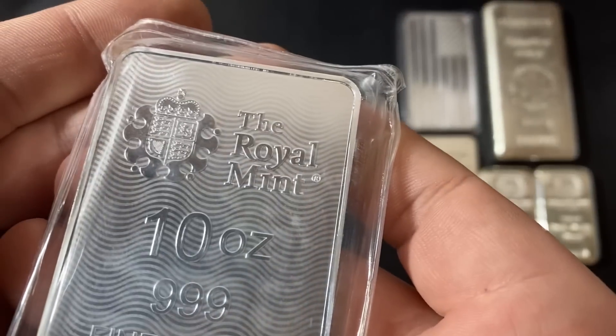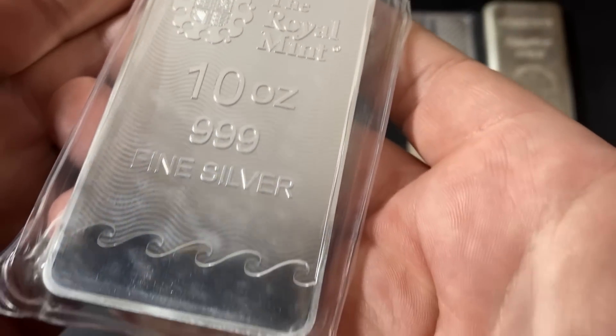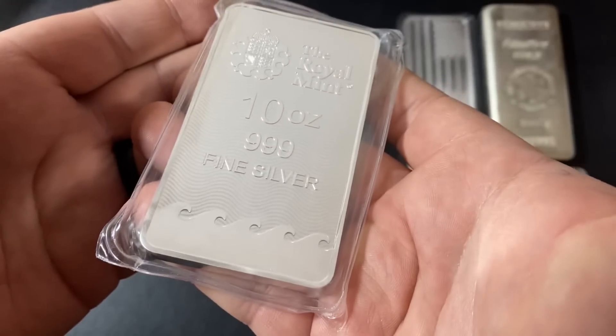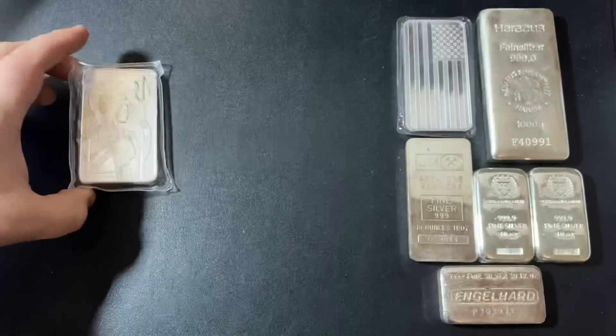Here's the other side of the bar — the Royal Mint, 10 ounce, three nines fine silver. There you go. What a great looking silver bar. That is an awesome one to be adding to the stack.